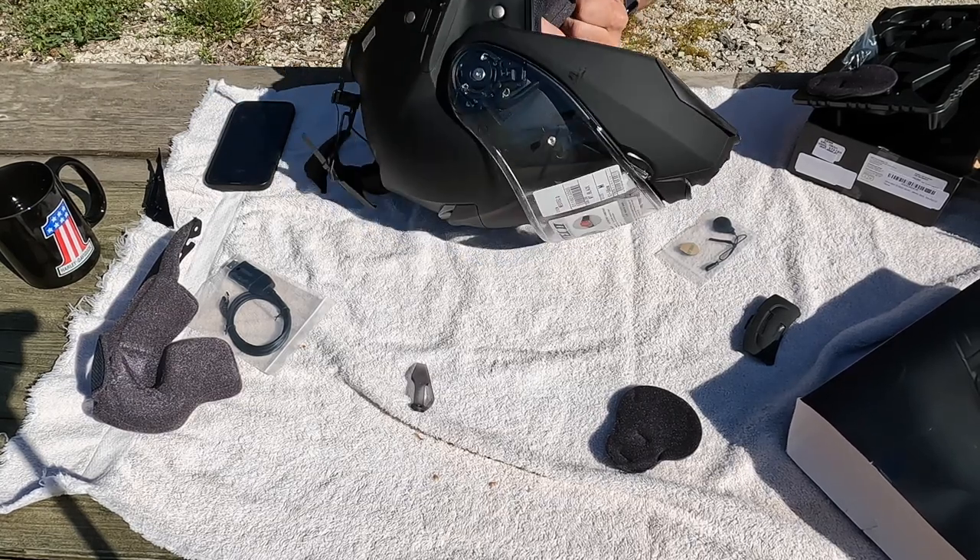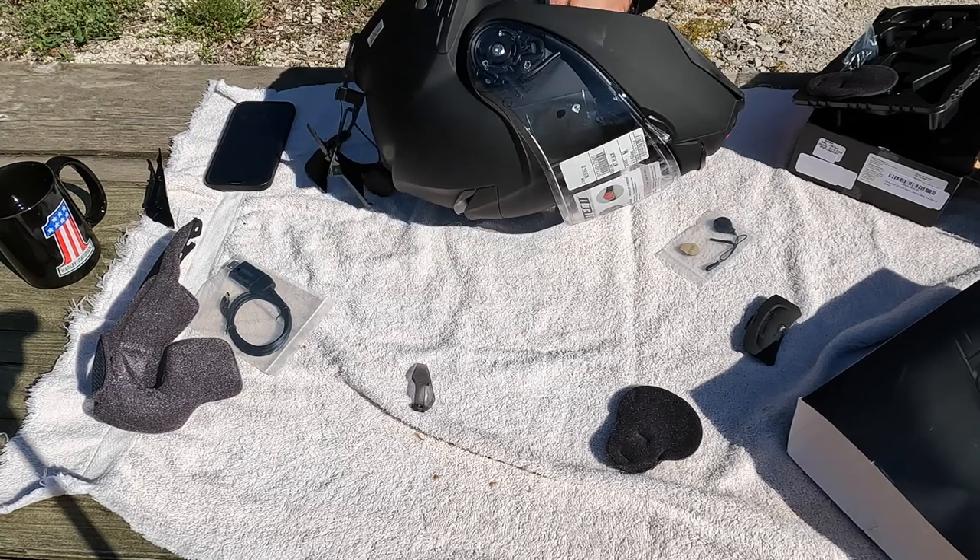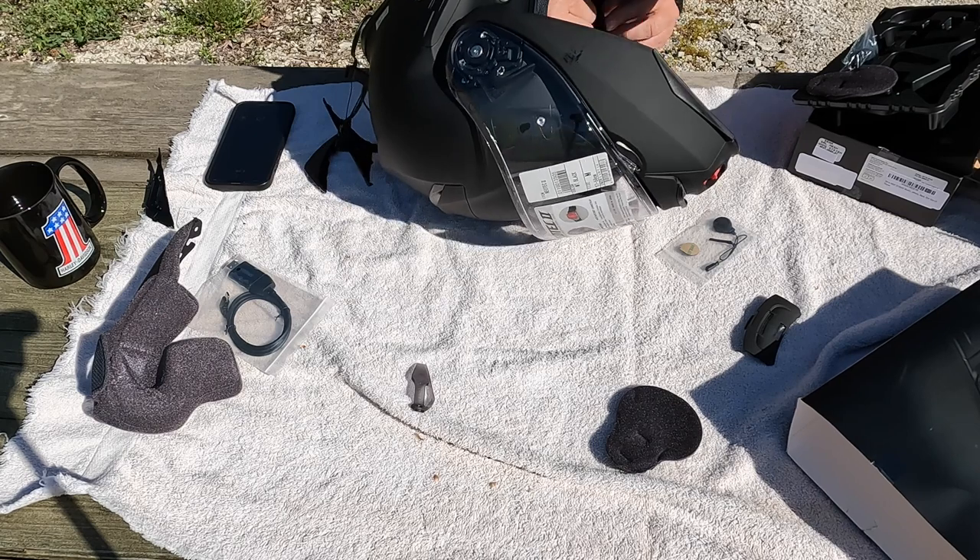There we go, that's it — snap the cheek pad in place.